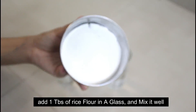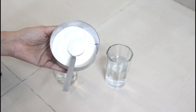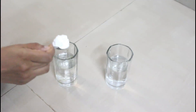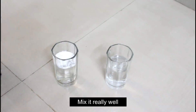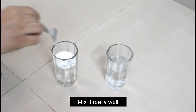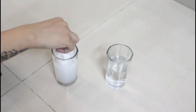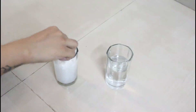The first ingredient we need is rice flour. If you want to make it at home, add 1 to 2 tablespoons of rice flour into the glass. Mix them properly so that the rice flour is mixed well in the water.